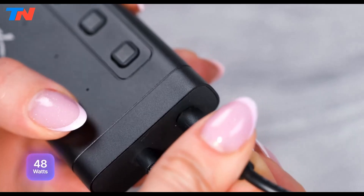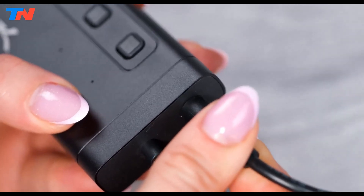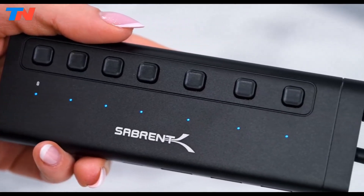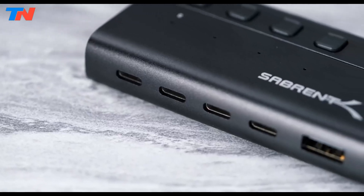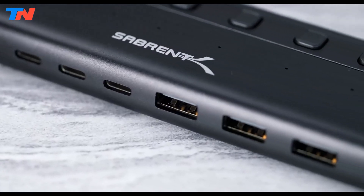The hub includes a 48-watt power adapter for stable performance, a durable aluminum build for heat dissipation, and plug-and-play compatibility with Windows, macOS, and Linux, making it ideal for multi-device users.